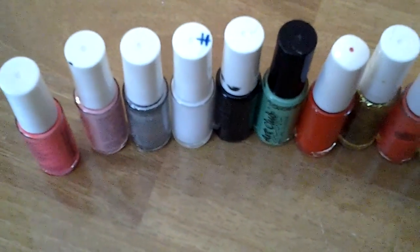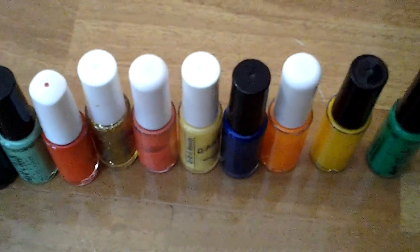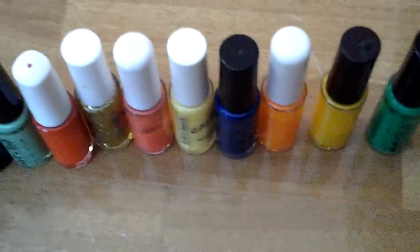Hey there, today I'm going to be showing you how to create your very own striper and a dotting tool also. So let's get started.